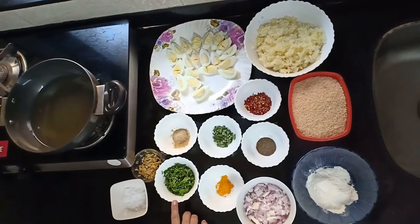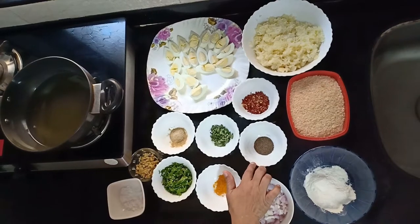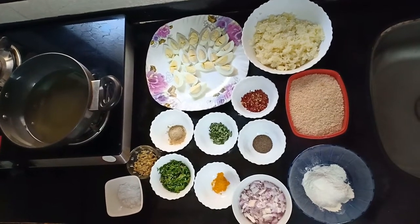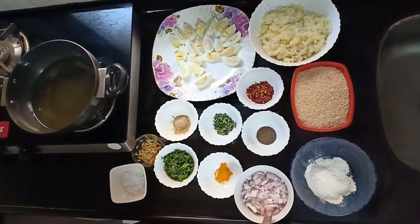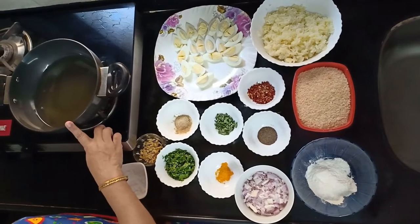Salt to taste, coriander leaves, turmeric, black peppercorn powder, 2 medium sized onions. I have chopped them fine and I have taken maida and a little oil for frying.